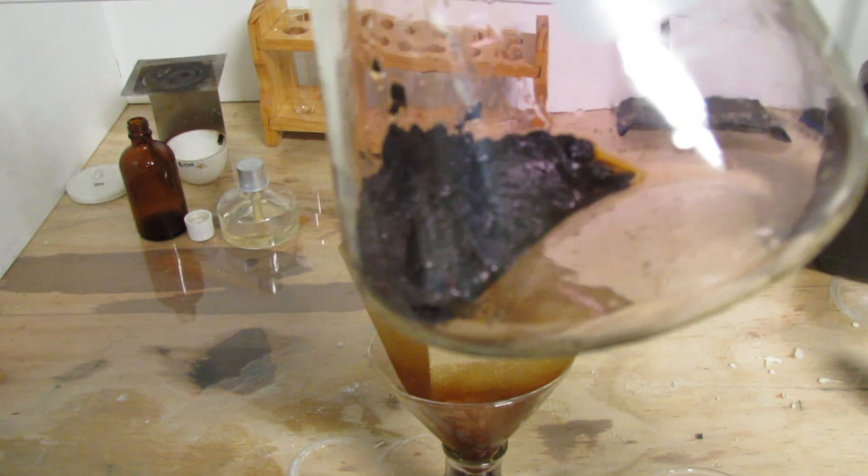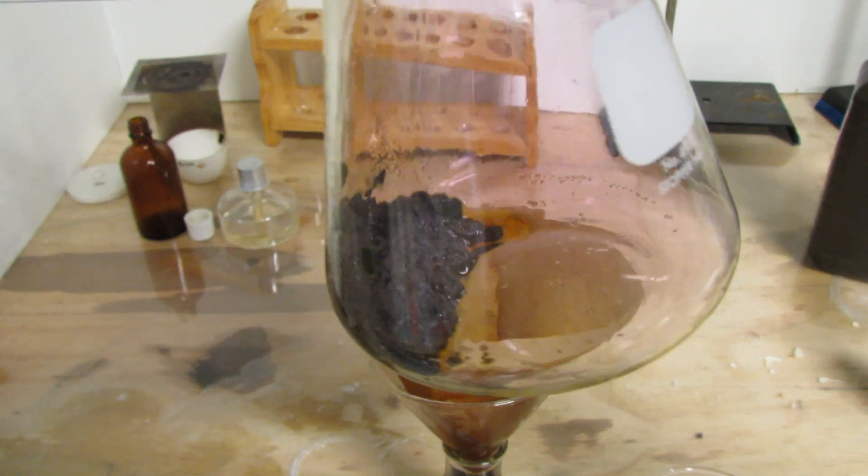In the bottom of the flask here you can see our final yield of iodine. This is impure, so I'm going to recrystallize it.